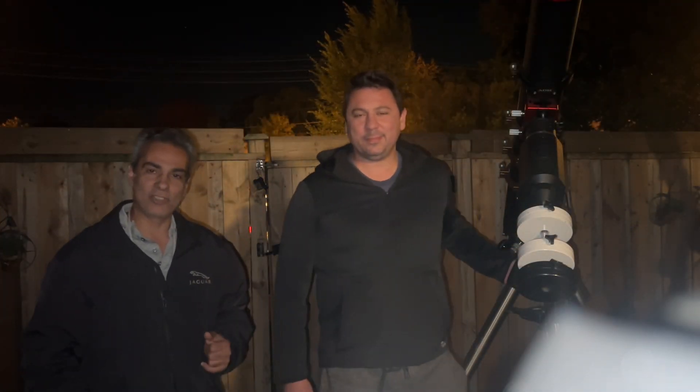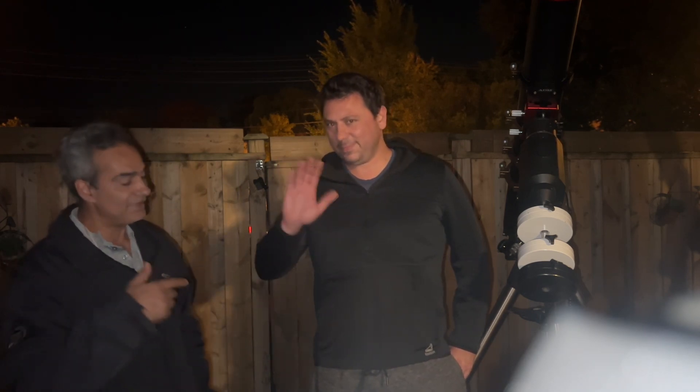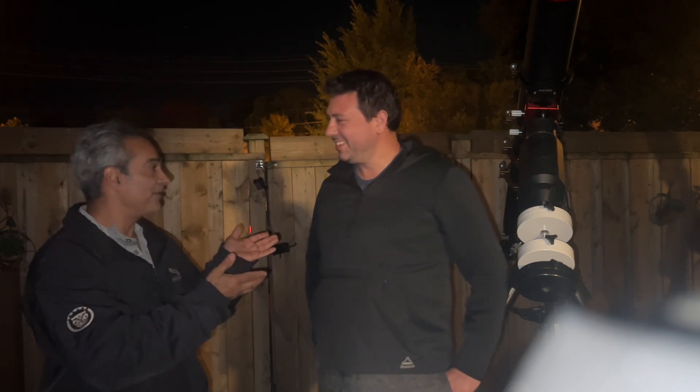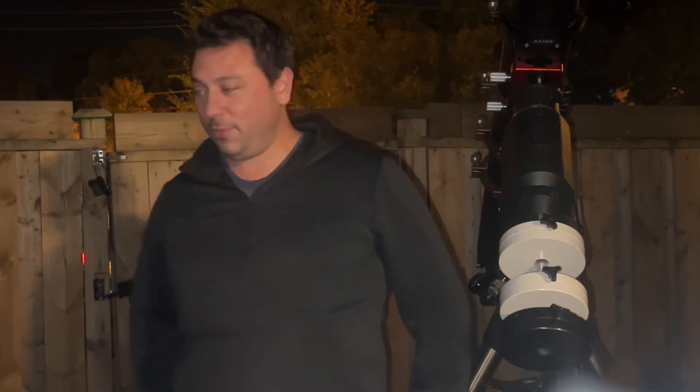Hey guys, welcome back to the Joe Jaguar show. Today I have a guest — you've seen a couple of guests before that were members and subscribers, but now I have a third. I'm going to introduce you to his name is Alp. You're on the channel, you're subscribed, and you're a member. And you brought this telescope — why don't you tell the viewers what you brought?